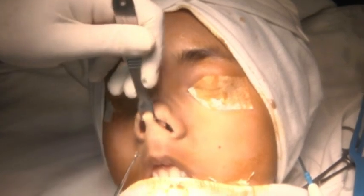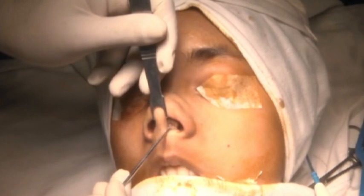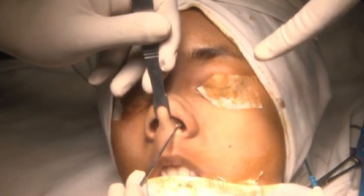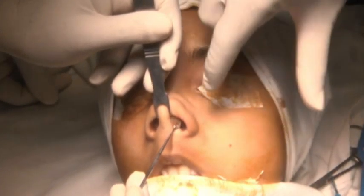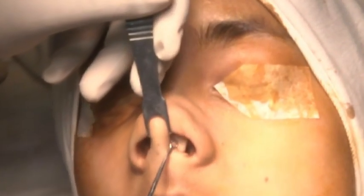The nasolabial angle is good. And if you see, there is a columellar dislocation — can you zoom in? Yes, so there is a columellar dislocation on the left.